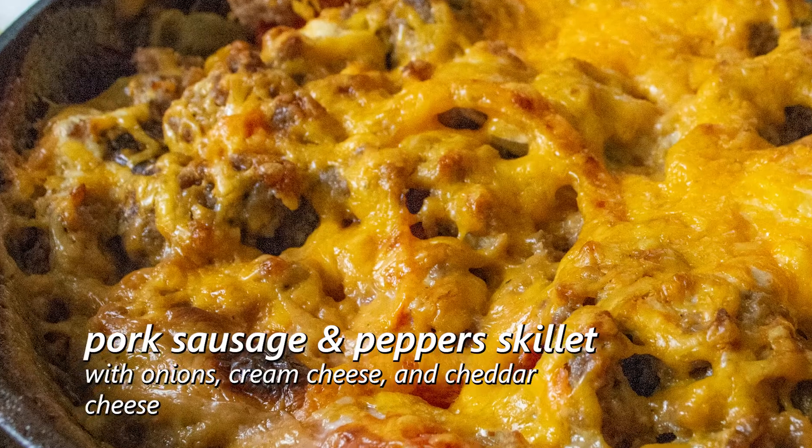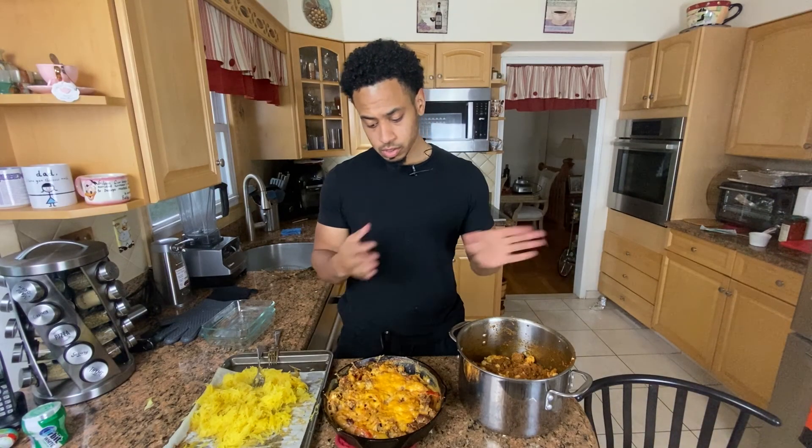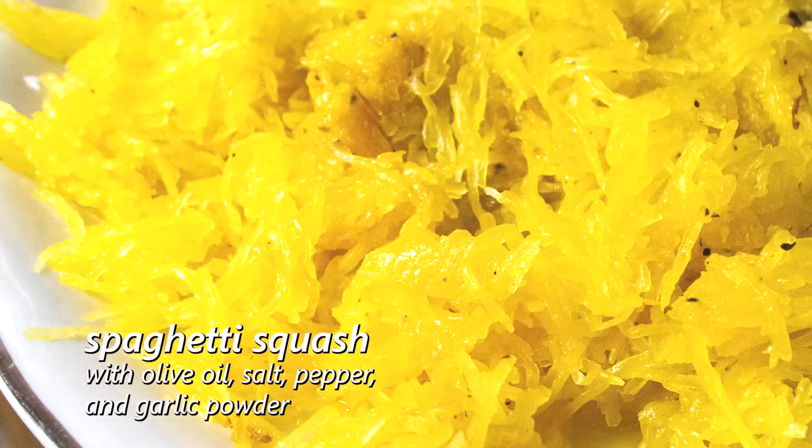This is a pork sausage and peppers, onions, cream cheese, and cheddar cheese baked together. And on the side of this is spaghetti squash.